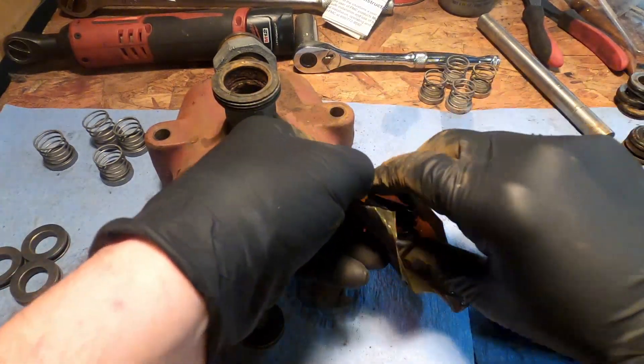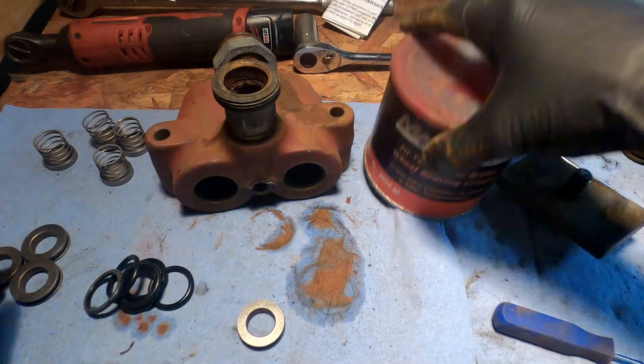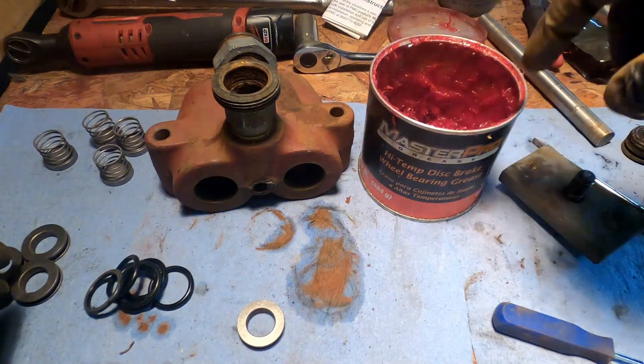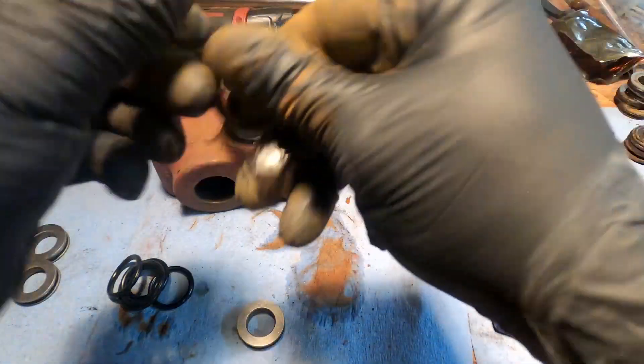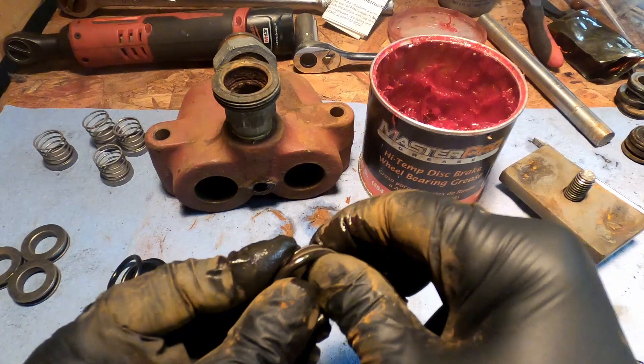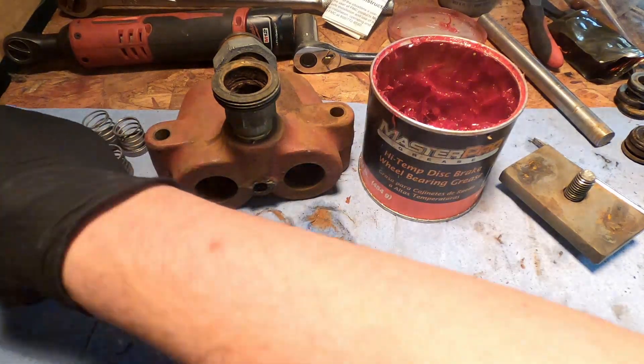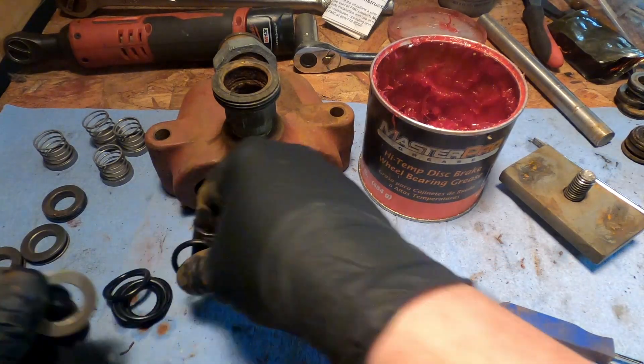Just tear this bad boy open. Set those down there. A little grease — lube these up, because it will go a long way towards making your life easier when you try and seat them in there. Let's do it.